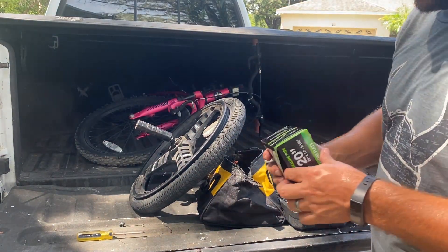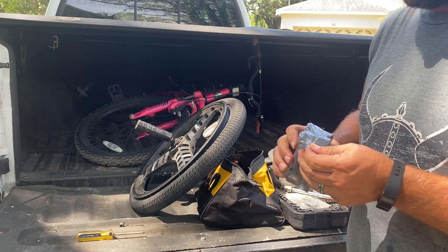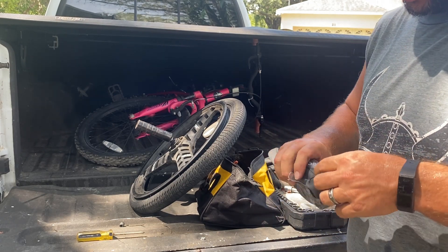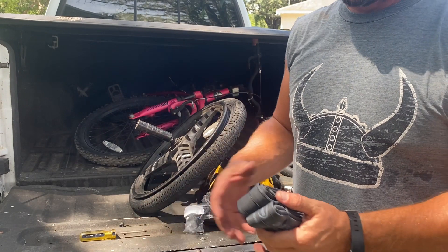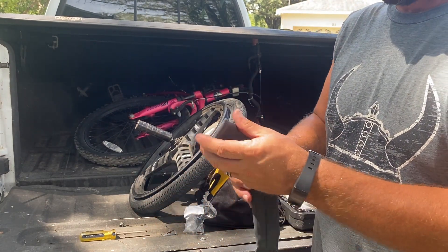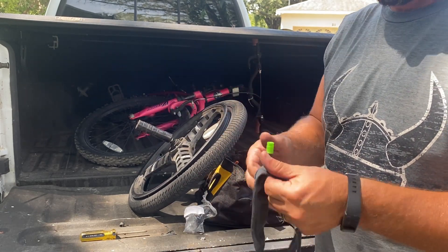Now let's pull out the new tube. One thing to be careful about when putting on the new tube — you want to put a little bit of air in it first. But if you're using a screwdriver to seat it back, be very careful not to pop a hole in the new tube. They also sell kits on Amazon that come with a plastic tire lever tool you can use instead.